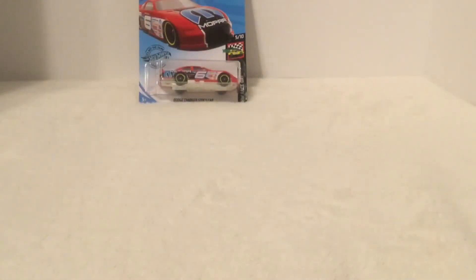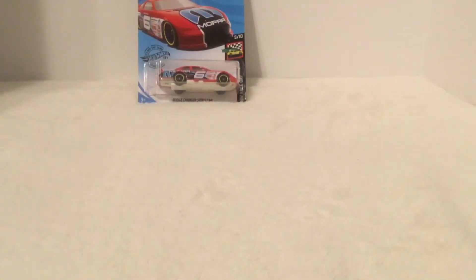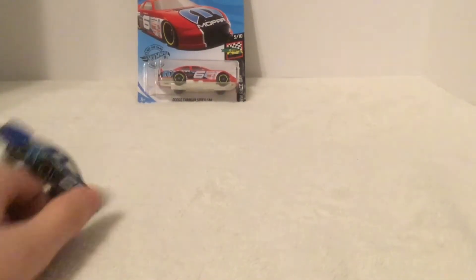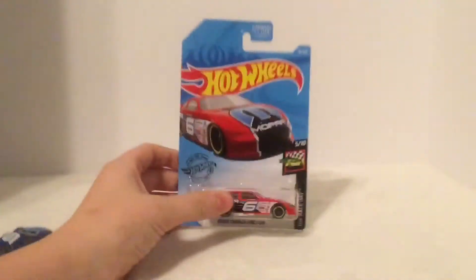Hey guys, MJG here, and today we'll be reviewing the Hot Wheels Dodger Stock Car. I have the blue one, but this is the red one, so let's get right into it.